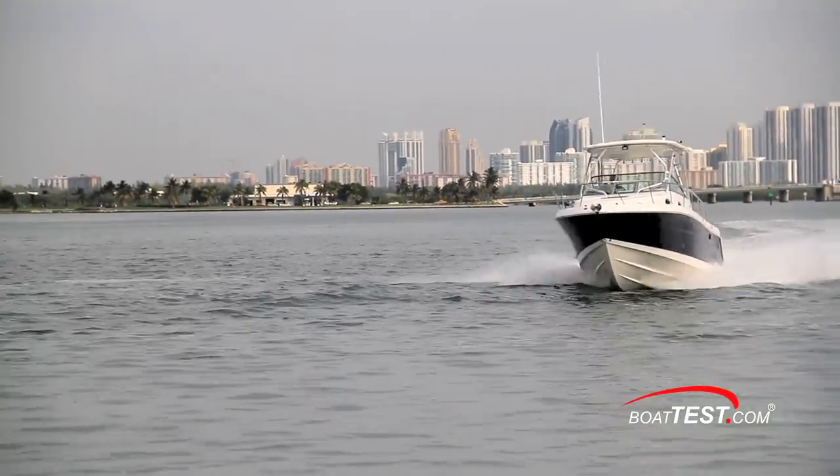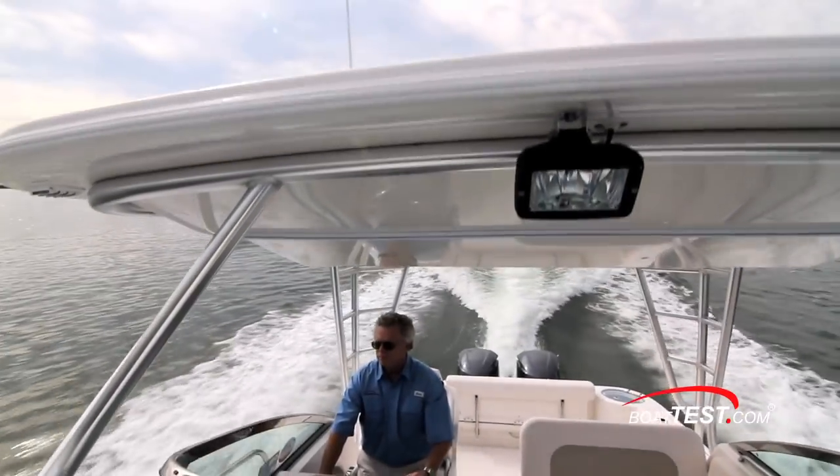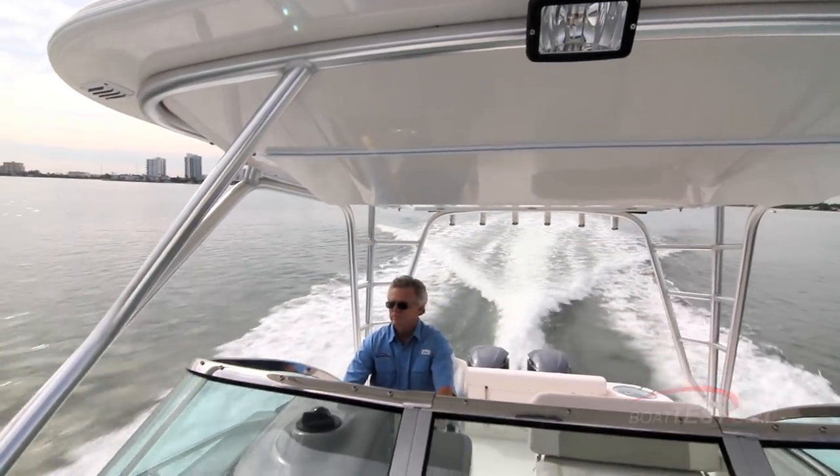That's our full review of the flagship from Raballo's walk-around lineup, the R305. For BoatTest.com, I'm Captain Steve. We'll see you on the water.